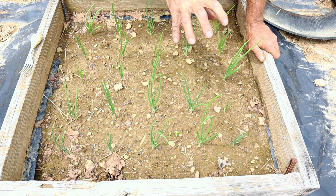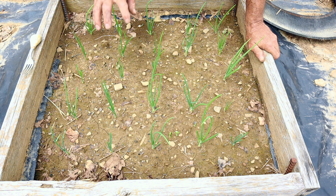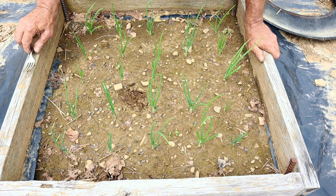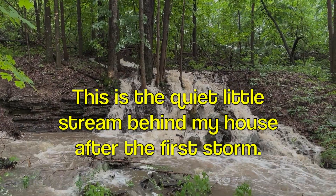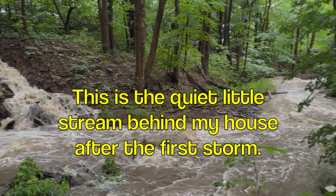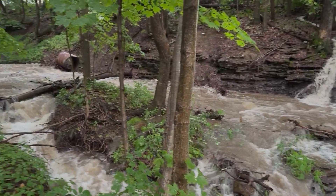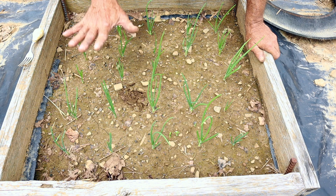I have an onion bed here. I planted on the 5x5 grid, so I have 25 onions here. These I planted a couple weeks ago. They're doing good, but look at how packed this soil is. I have a silty, sandy soil, and we got epic rainfall for two days. So my soil got packed down, and that's not good.